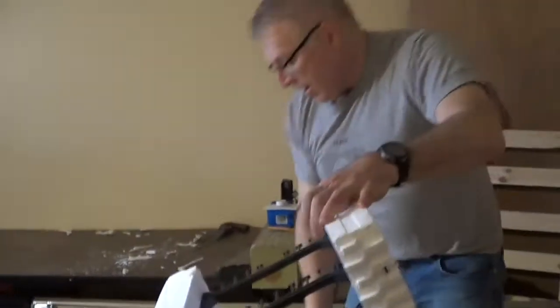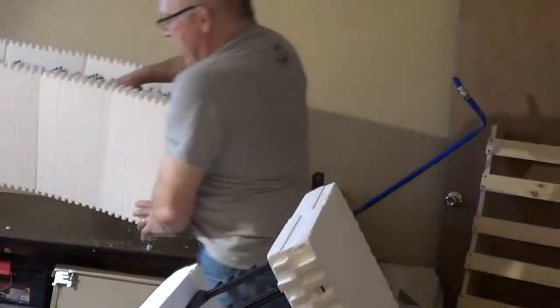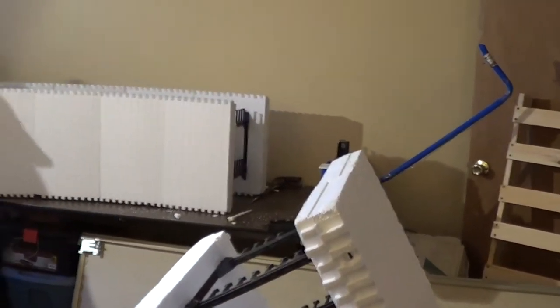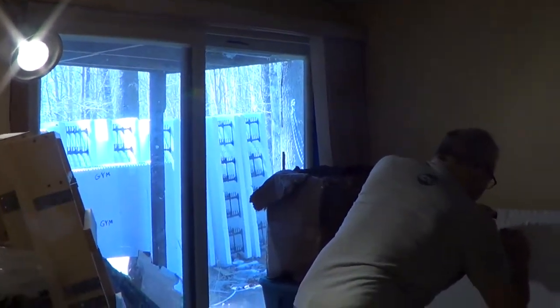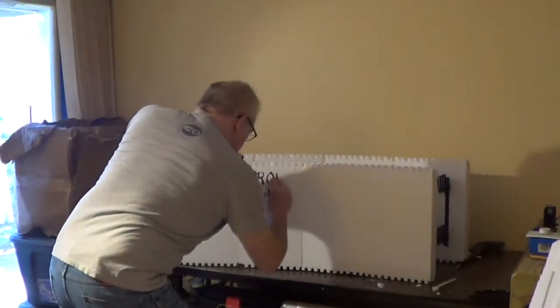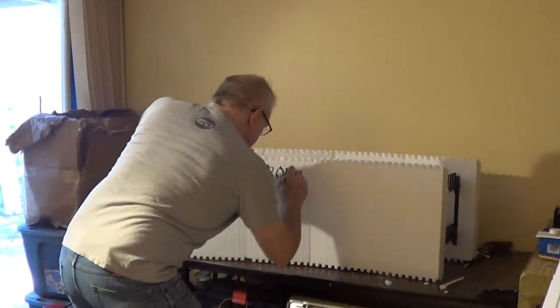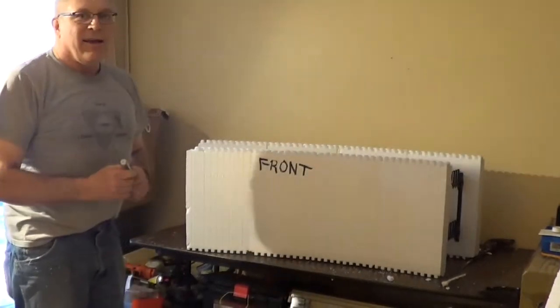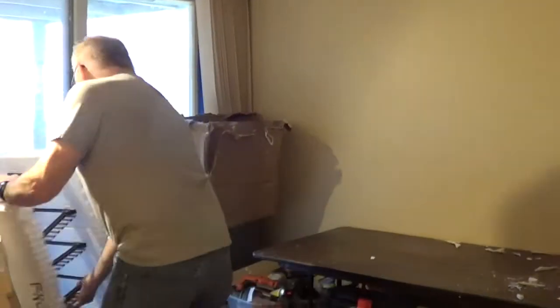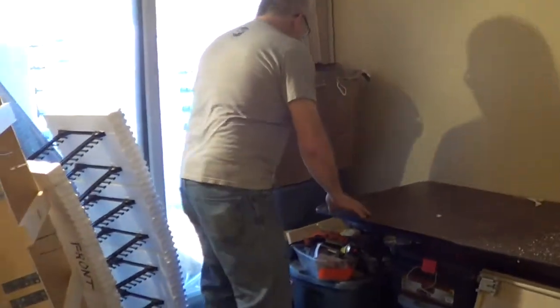And we're done. That's what it takes to make a block. But I wanted to show you one more thing that's really cool.